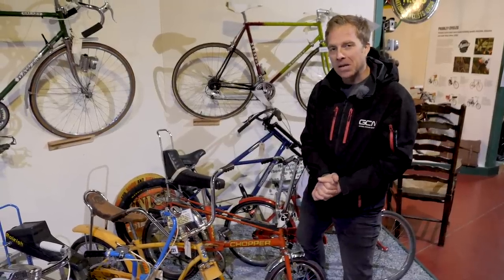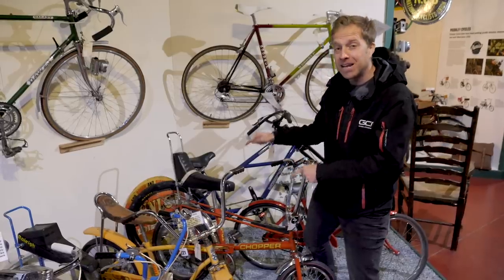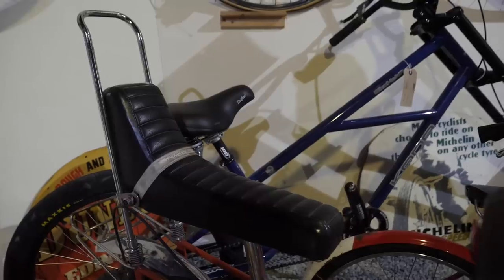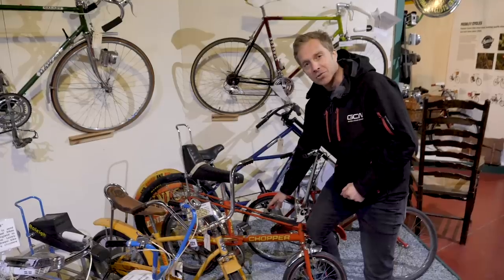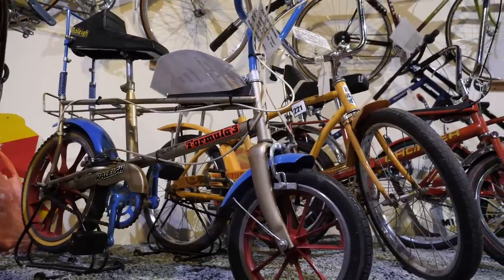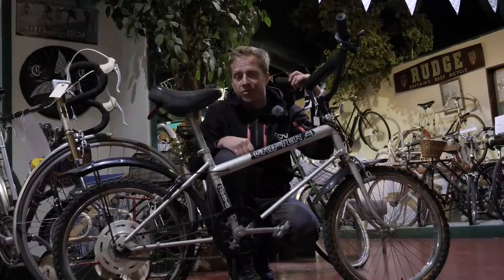No bicycle museum tour could be complete without one of these — the Raleigh Chopper. In 1971, Raleigh sales increased by 55% and they sold 1.5 million units of this bike alone. The mismatched wheels, bigger on the back than the front, the big saddle — which you weren't meant to carry your mates on but everyone did — and of course the gear lever. If you slid off that saddle, you knew about that gear lever sooner or later. And if you weren't big enough to ride that, you were given its little sibling, the Tomahawk. I never had either — I wasn't even born.